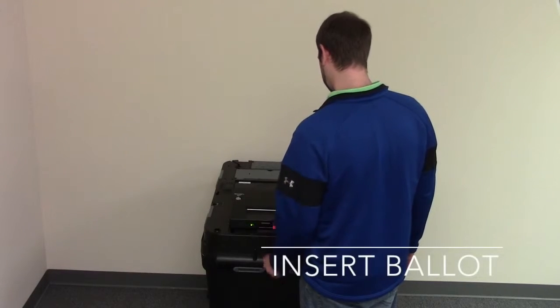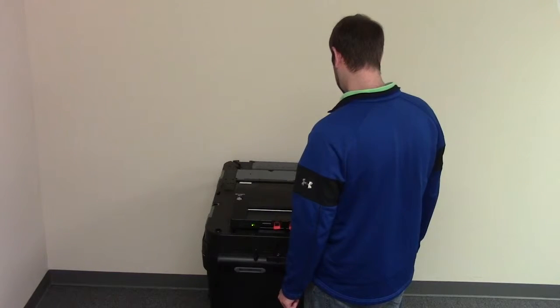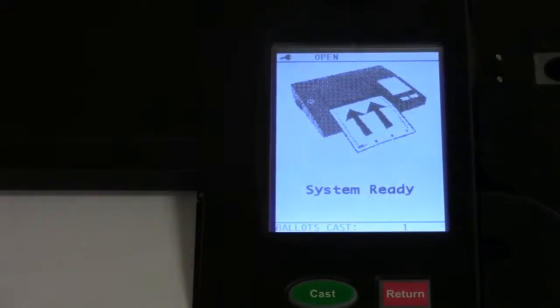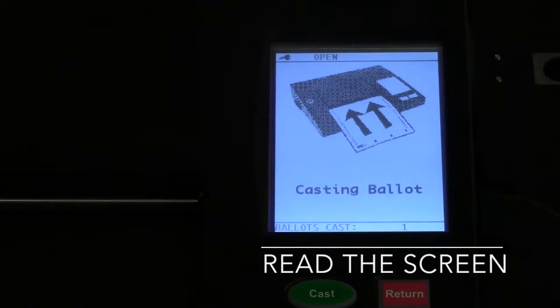The ballot can be inserted one of four ways: face up or face down, head or foot first. Whatever manner you choose, the tabulator will accept your ballot. By watching the LCD screen, you will see that your ballot was successfully cast.